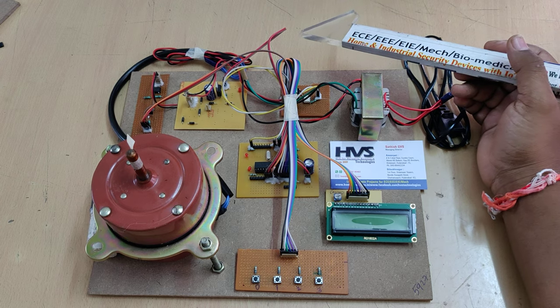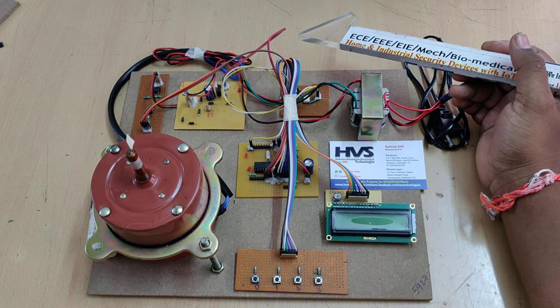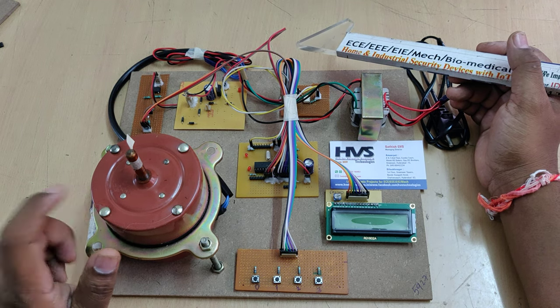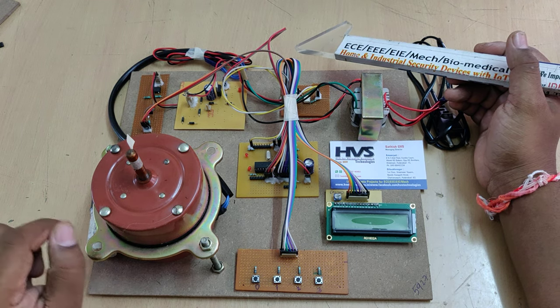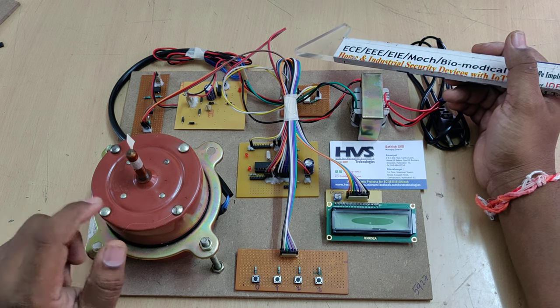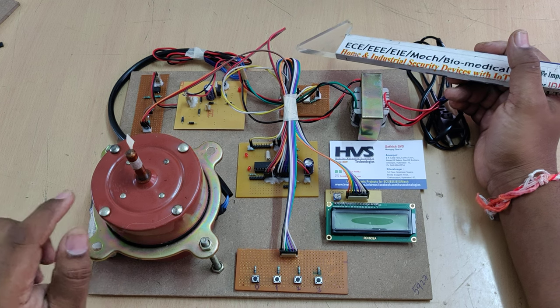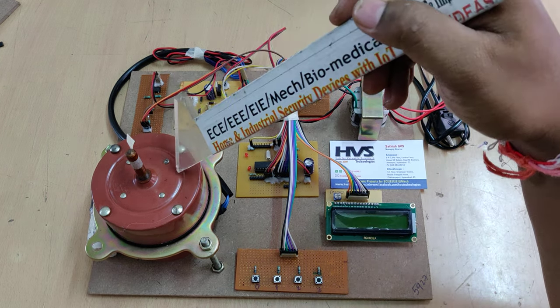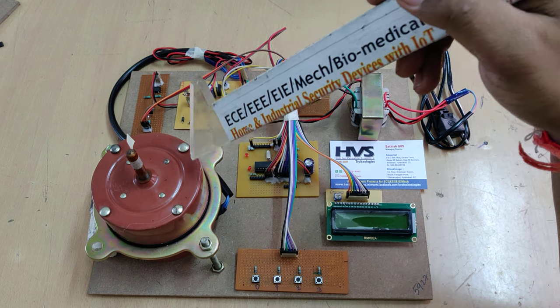For resistive loads like incandescent bulbs, we can provide a normal square wave AC signal. But for induction motors, we need to provide the AC signal as a sine wave, and while controlling the voltage we must provide a low-harmonic signal to increase the life cycle of the induction motor. We are using a capacitor-driven induction motor here.